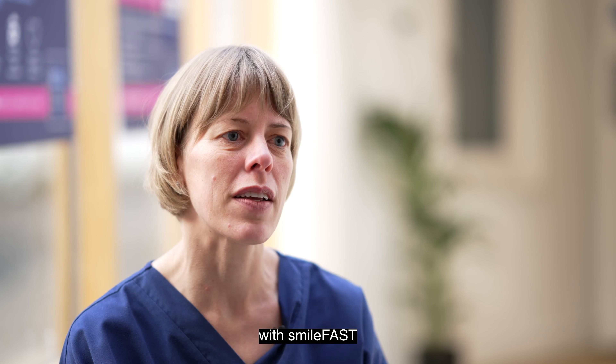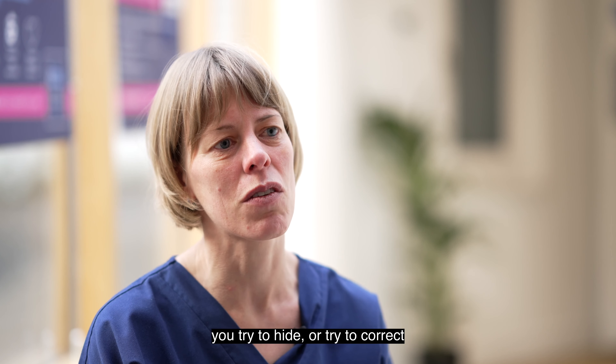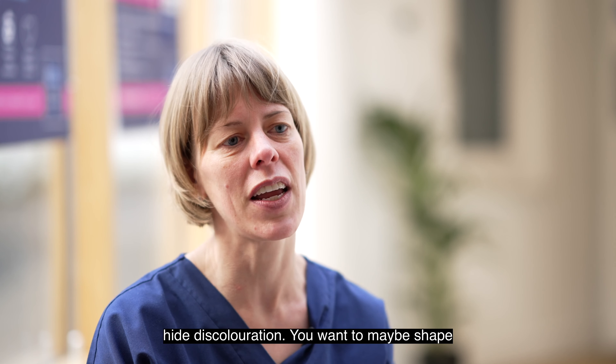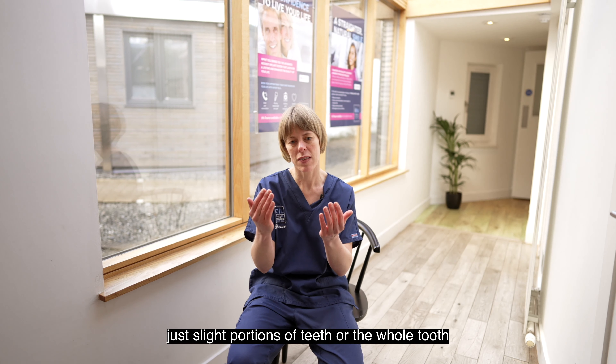With SmileFast, you try to hide or correct the tooth shapes — you want to try to hide discoloration, and you want to maybe shape slight portions of teeth or the whole tooth to fit with the other teeth.